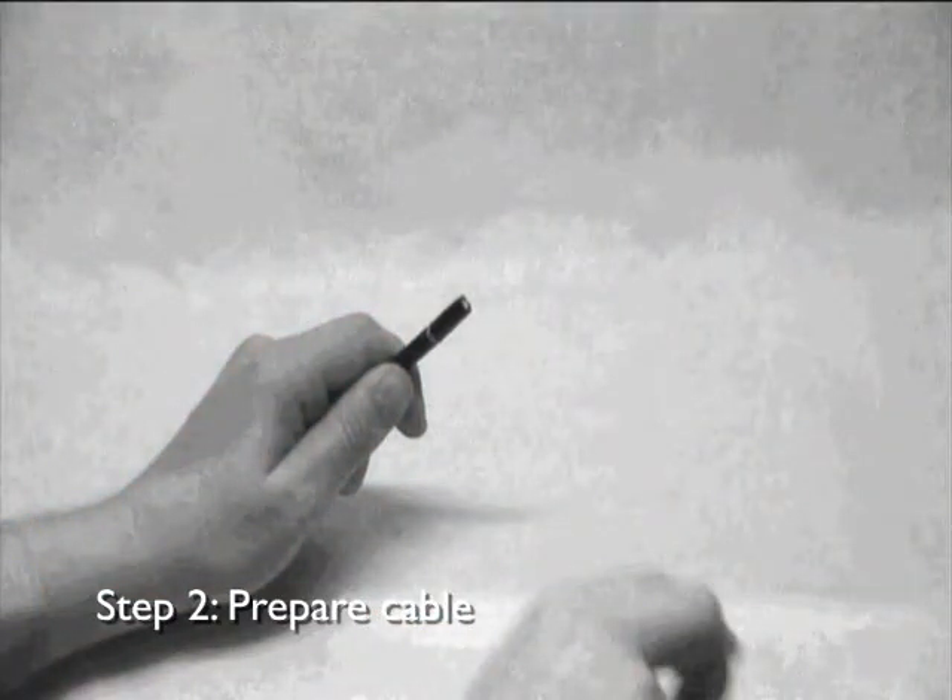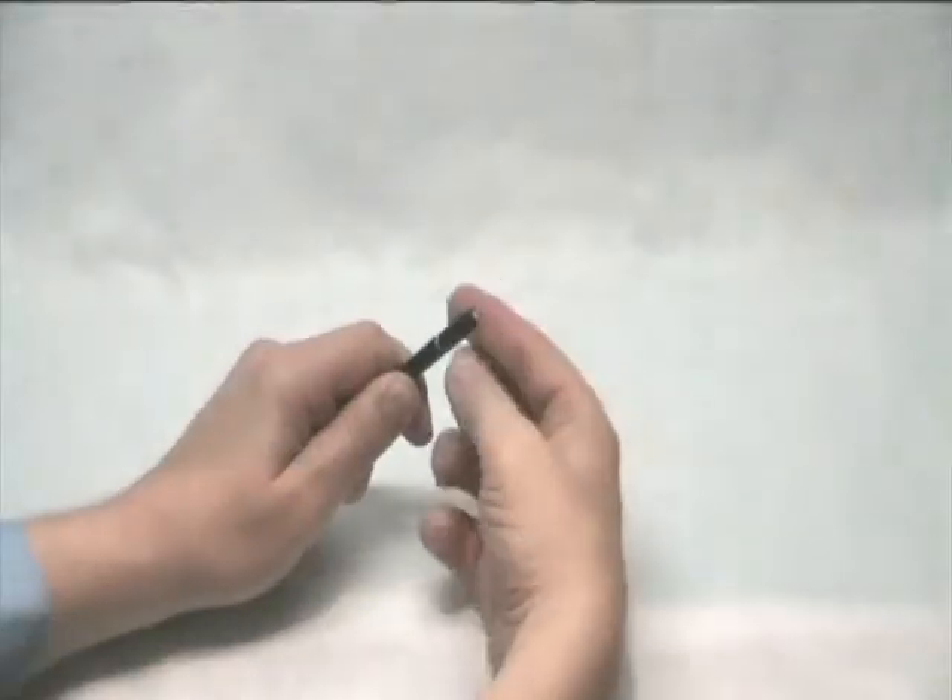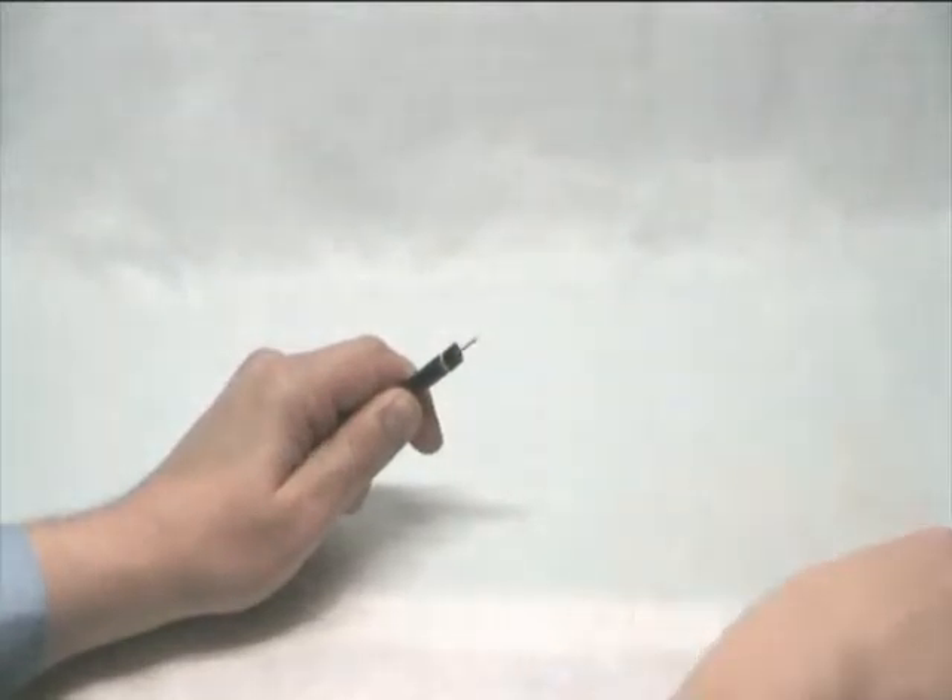One deep cut allows the outer sheath, braid, foil and dielectric to be totally removed. The second cut is only deep enough for removal of the outer sheath. Remove the cut material and check the integrity of the centre conductor for any damage.